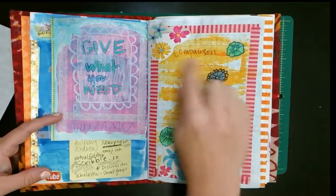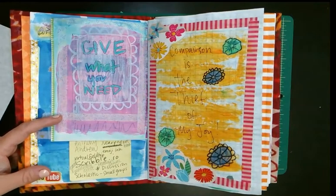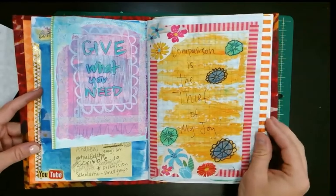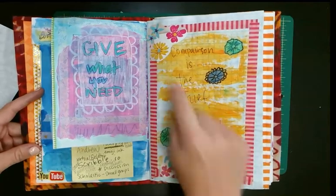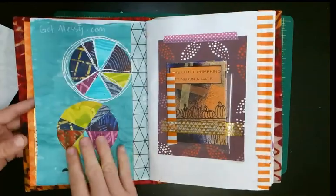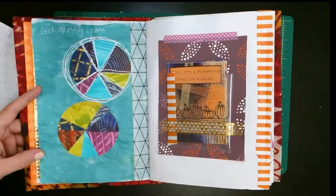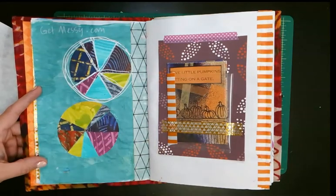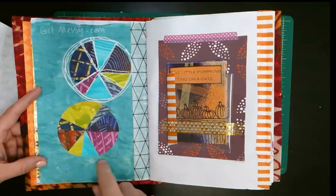I also have 'comparison is the thief of my joy' on my desk — don't compare yourself to anybody else, especially in art. I drew some things, cut something out from a magazine, and wrote 'get messy calm.' I was inspired by someone, and this is some of my paste paper that I cut up and made into cute little pie charts — kind of math-inspired.